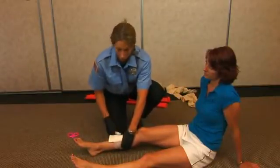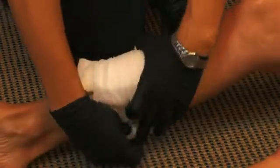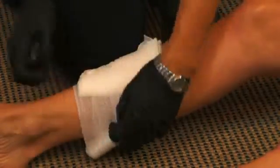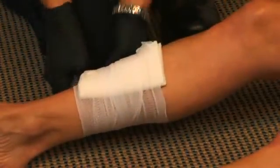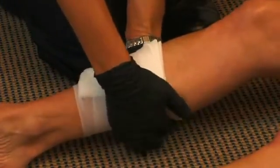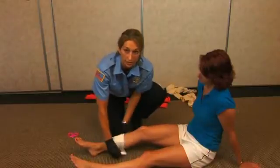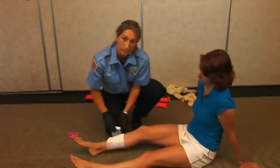You don't want to wrap this too tight so that you cut off circulation. If the bleeding has not been controlled at this point, don't take the dressing off — just reapply another dressing and more pressure, and keep adding on to it.